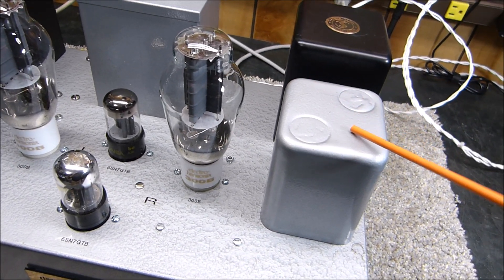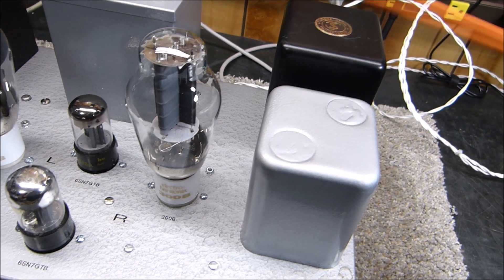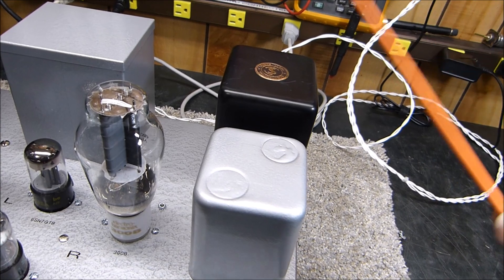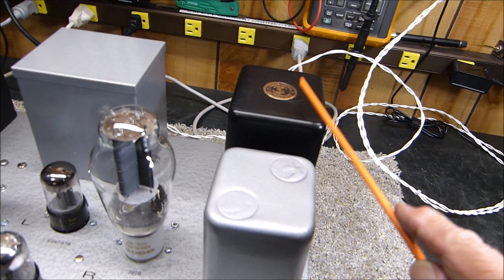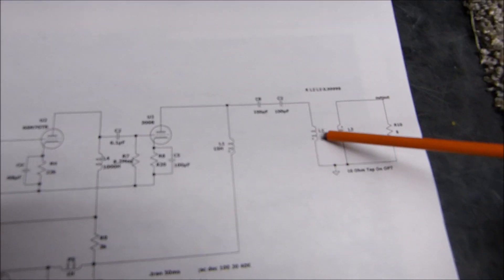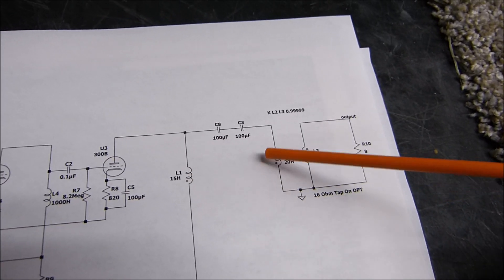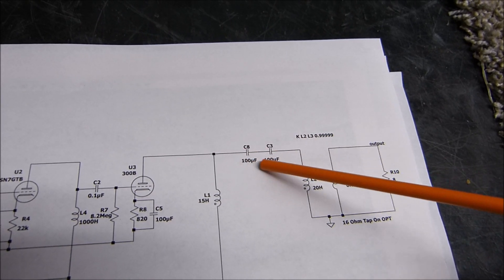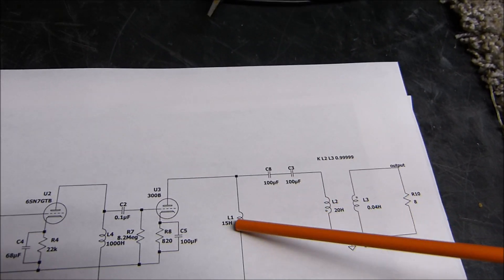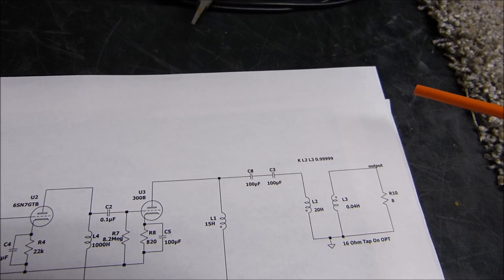All the DC runs through the chokes and the DC is blocked from the output transformer — it's just a matching device. You could use Acrosound, Triad, or whatever you have. For the AC signal component, this choke and the output transformer primary are completely parallel for AC; the coupling capacitors are transparent to the signal. So 20 henrys in parallel with 15 henrys gives you about 8 henrys effective.